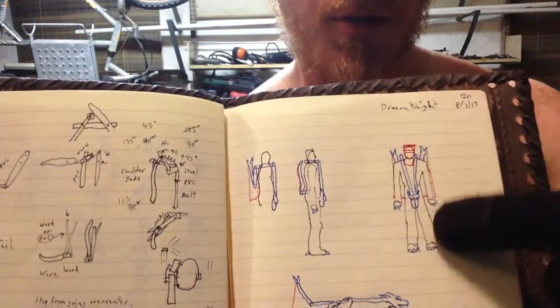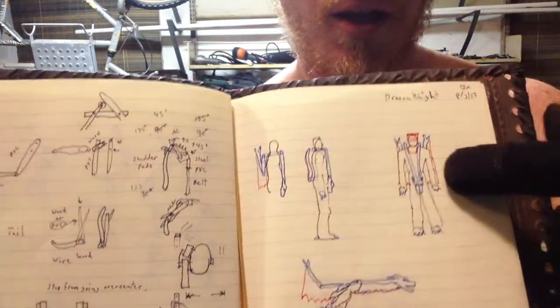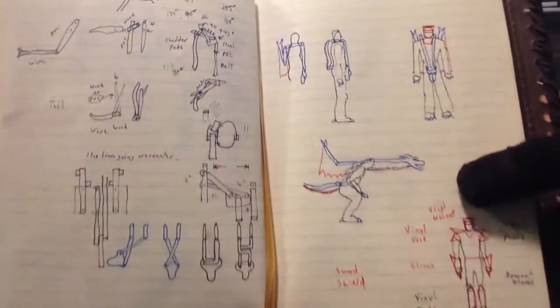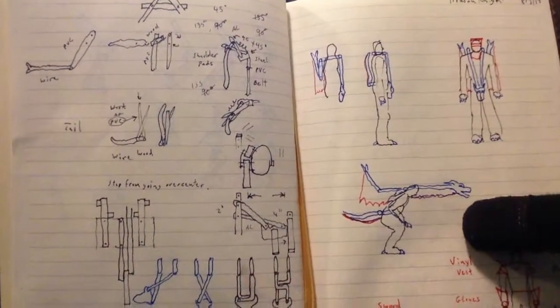On the front, on the belt buckle or the codpiece, is the dragon's head and the wings and tail. And this costume actually transforms, as you see here, into a dragon costume.